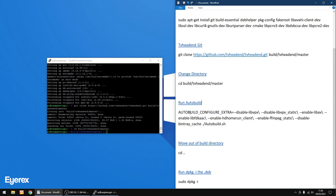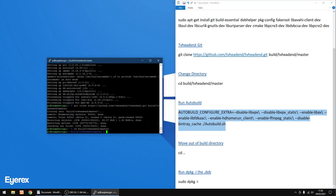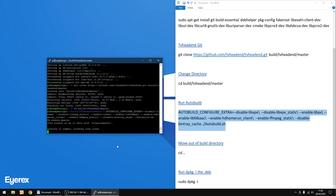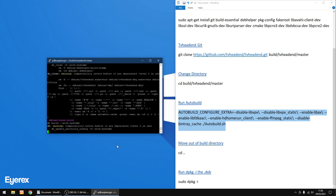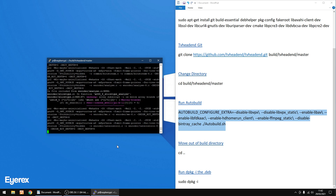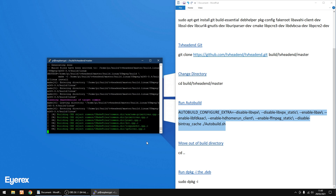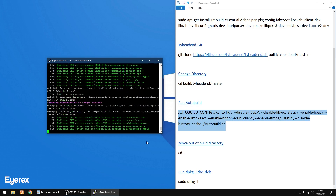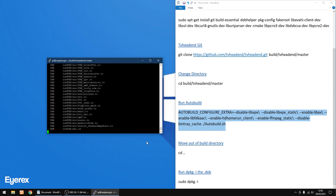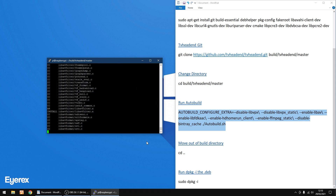I'm going to copy all of this auto-build command, right-click to copy, right-click again to paste, then Enter. Now this is going to take a good hour. I'm doing this on a Raspberry Pi 3 and it took an hour to finish. Go for a walk, make yourself something to eat — it will take a while, even on a Pi 4. I'm going to speed it up and I'll see you in about an hour once it's finished.